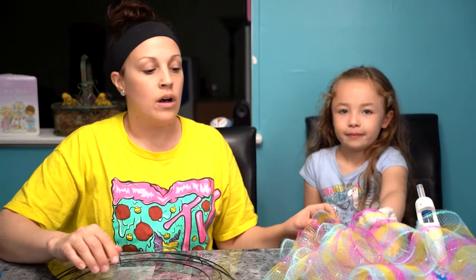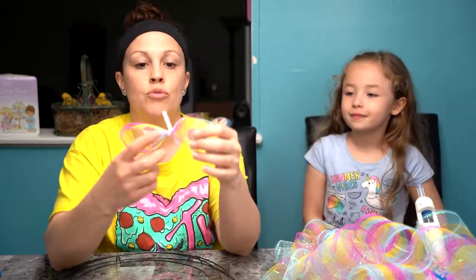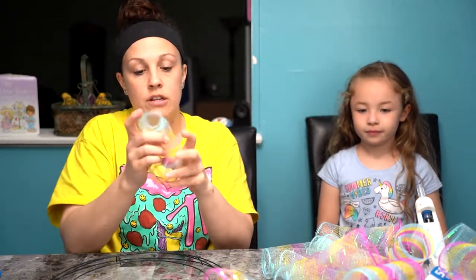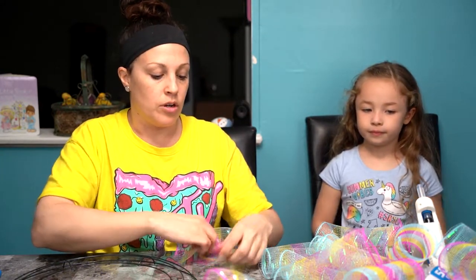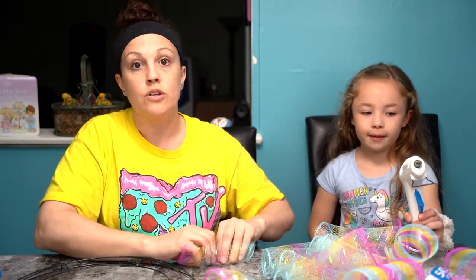You're going to cut the pipe cleaners into three. Alexis helped me cut up the tulle, and I started to do some of the twisting to save some time. We did two rolls of tulle. You're going to cut it into little sections like this, roll it up, and use the pipe cleaner to secure it. Then we're going to create our wreath and use the decor that we bought to glue it on.